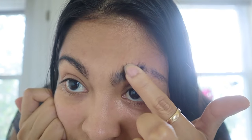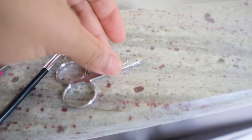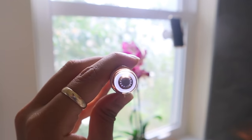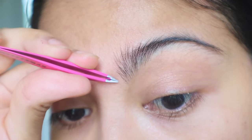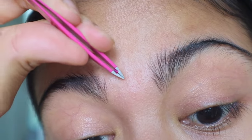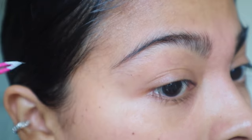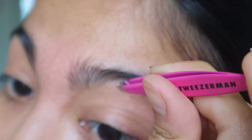For my eyebrows, I use pretty simple tools: tweezers, an eyebrow brush, scissors, and an eyebrow trimmer. I don't block my entire eyebrows — in fact, I like them to be as messy as possible. So I only pluck the thicker hairs in the middle and a few hairs on the sides that don't align with the others.